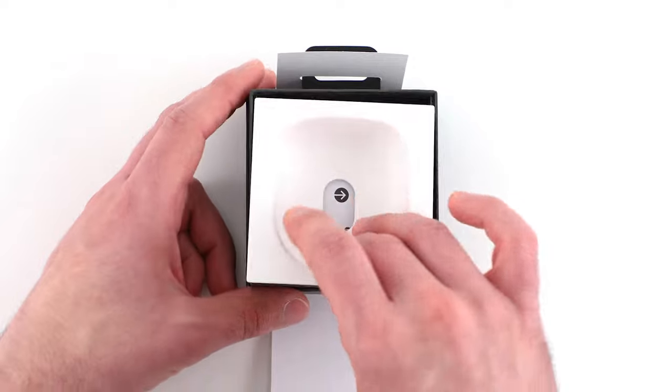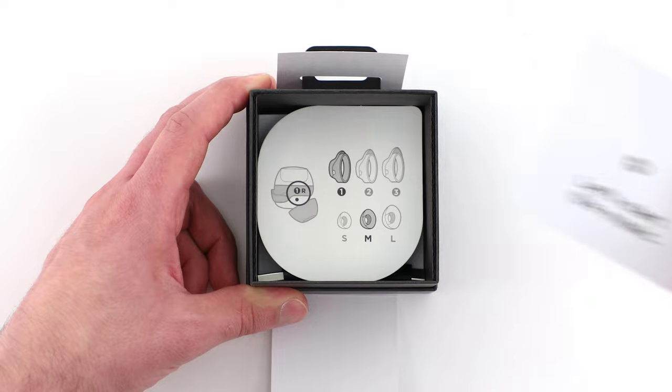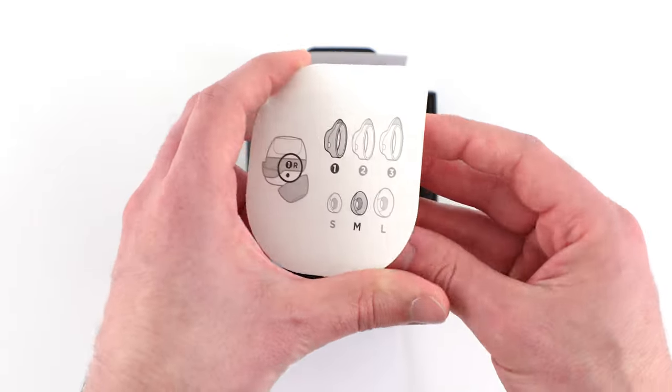Back inside the box, remove this divider to reveal a quick start guide. Underneath that, you will find the Fit Kit, containing additional ear tips and stability bands.